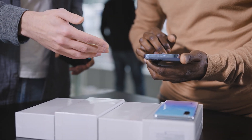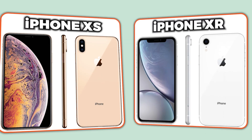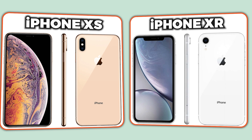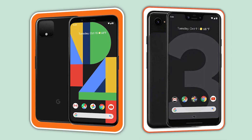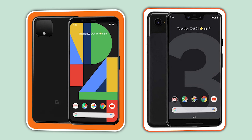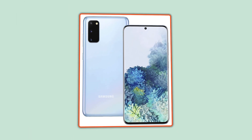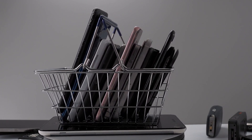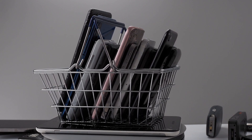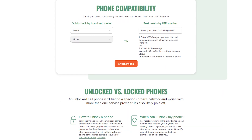Most newer phones actually support eSIM already, so chances are you're set up for it without even realizing. Apple added eSIM support starting with the iPhone XS and every model after that. Google Pixel phones starting with the Pixel 3 also support it, and so do many Samsung Galaxy phones from the S20 series and beyond. As long as your phone is relatively recent and unlocked, you're probably good to go. But if you're unsure, Mint has a compatibility checker on their website that can confirm it for you in seconds.